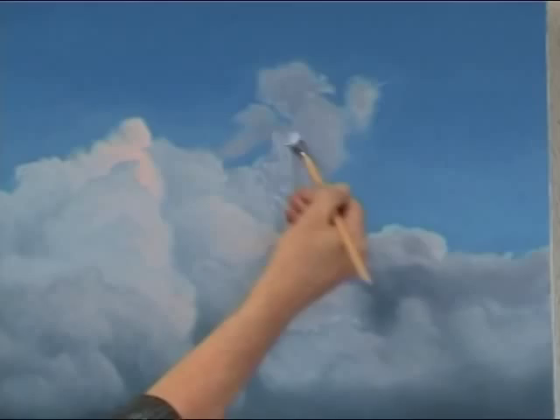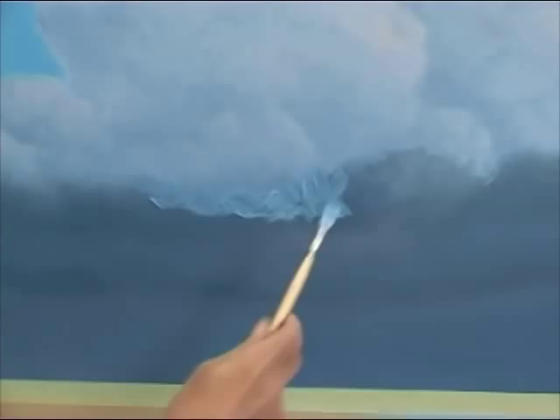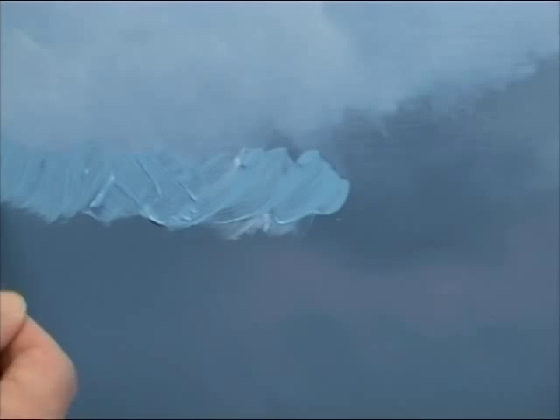Glazing is an ancient technique developed in the 15th century by painters like Jan van Eyck. In the 20th century it fell into disuse, but with modern materials like liquid and transparent white, it still gets great results.